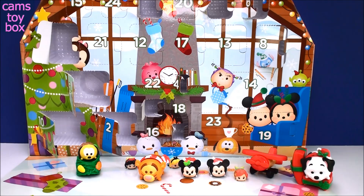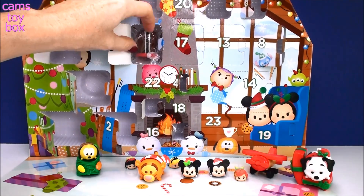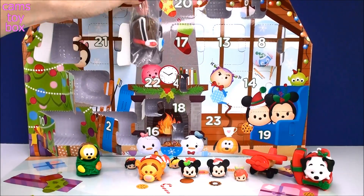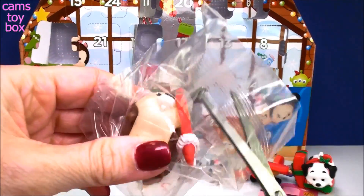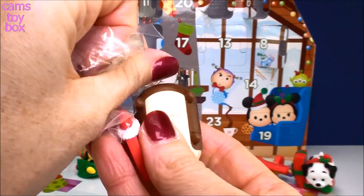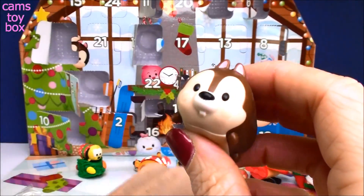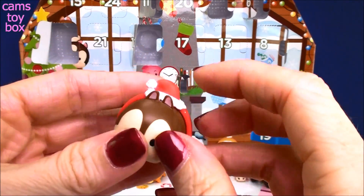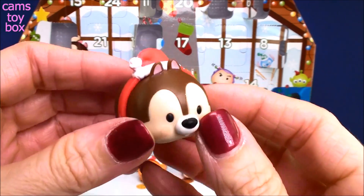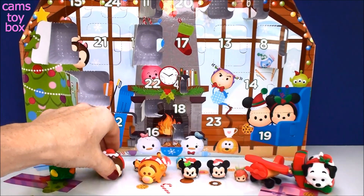We're up to door number 12. Another big one with a little blue stocking on it. I knocked the whole thing over getting this one out! I think it's Chip or Dale — it's Chip! He also came with another super headband — similar to Lucky's, except this one is like the little Santa hat without the little bow on it. Super cute! Maybe Dale's in here too.